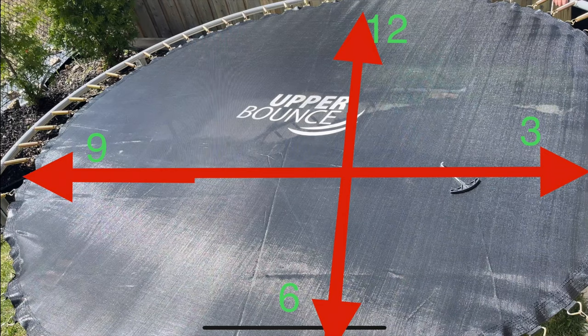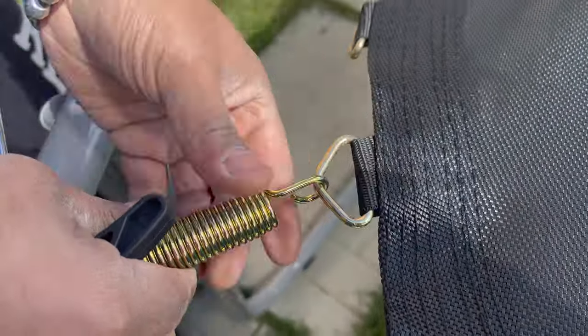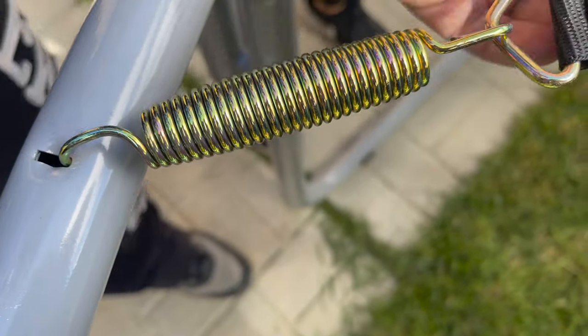Think of the jumping mat as a clock and place springs at 12 o'clock, 3 o'clock, 6 o'clock, and 9 o'clock first. Placing the springs this way ensures the resistance is evenly spread out, making the rest of the springs easier to attach with less resistance. You can use the T-hook included in the kit to put the springs on.